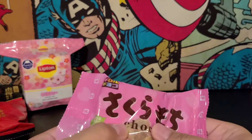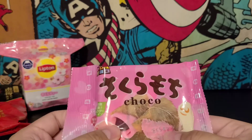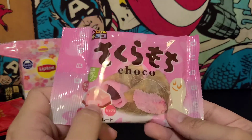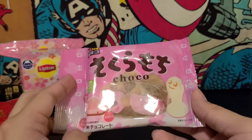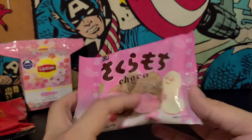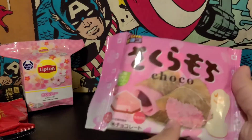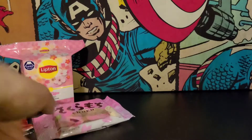Next one is some chocolate. Looks like three layers — got a pinkish layer, chocolate, and something in the middle. These look cool. Oh, it looks like mochi on the back. Maybe some type of mochi thing — they're trying to imitate it. We'll try those in a sec.